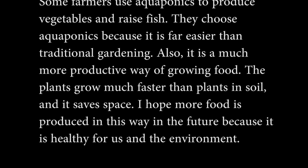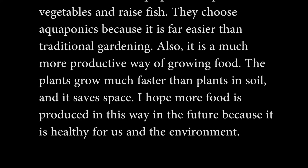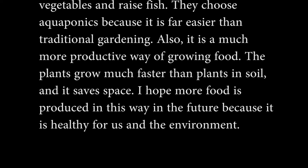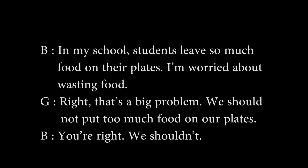I hope more food is produced in this way in the future, because it is healthy for us and the environment. In my school, students leave so much food on their plates. I'm worried about wasting food. Right. That's a big problem.